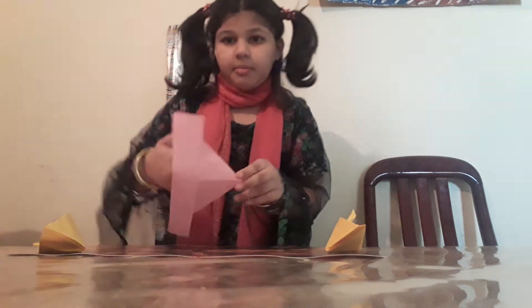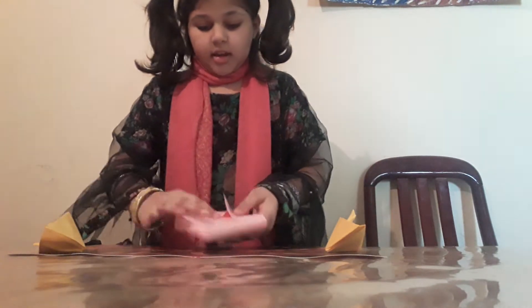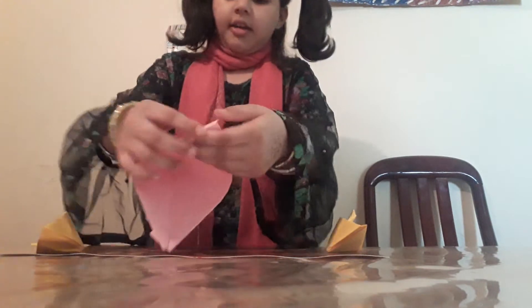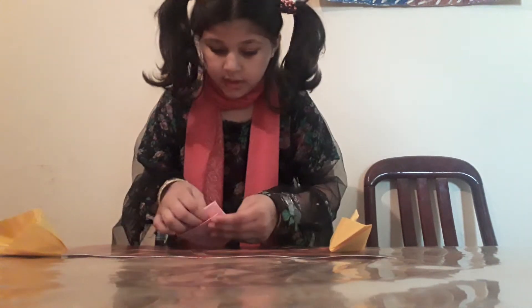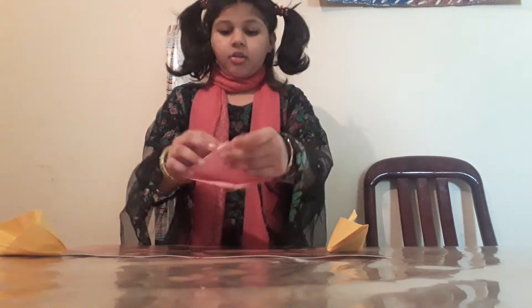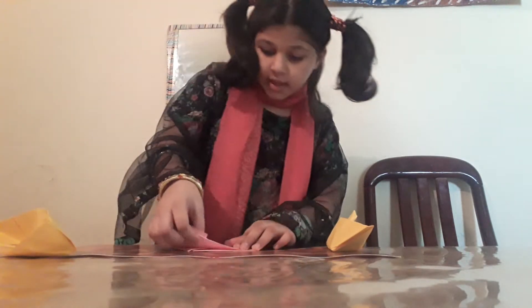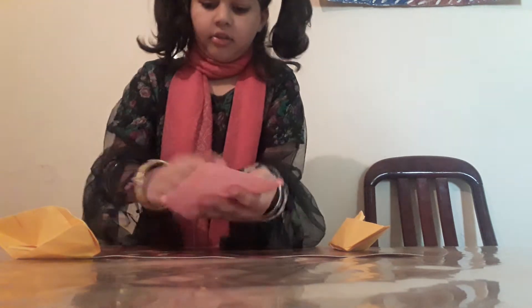Now you will do it on the middle side like this. Now we are doing like this. When it is over, I am turning the corner from both sides down, and now we will do like this.